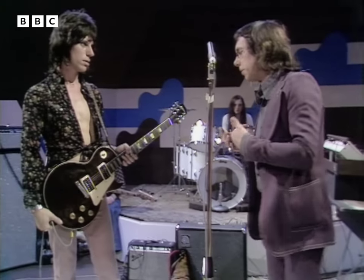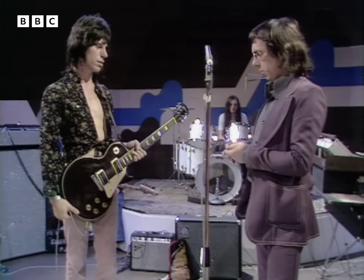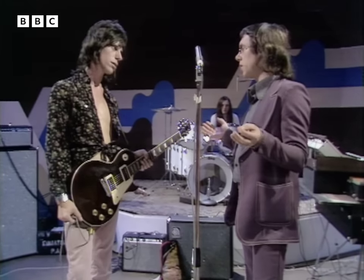Thank you, Geoff. 'Get Down in the Dirt' was that one. This is the final outcome of the four acoustic guitars we've seen.